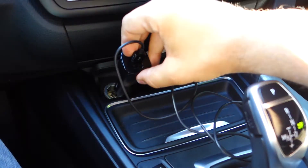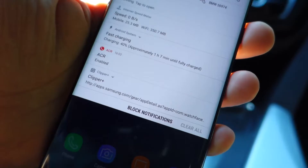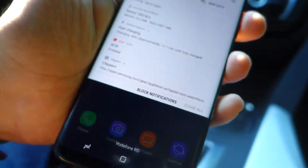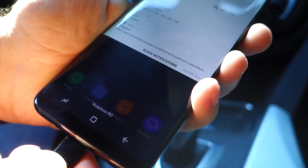Let me show you the fast charge function. As you can see, it looks very good — the materials are premium, it feels very good, and it's small, not too big.